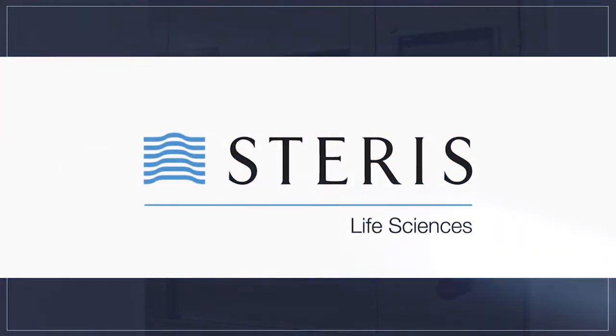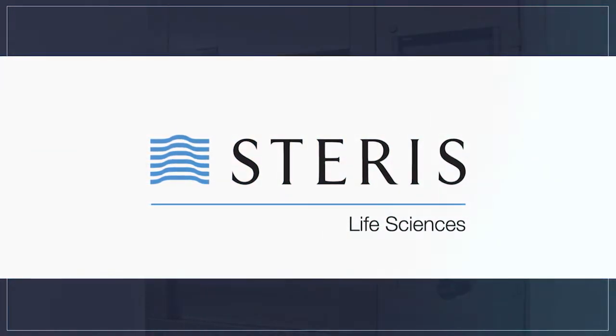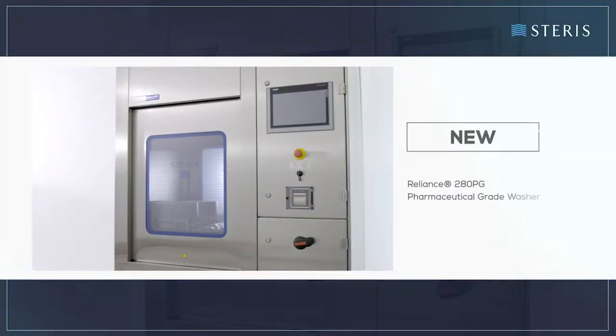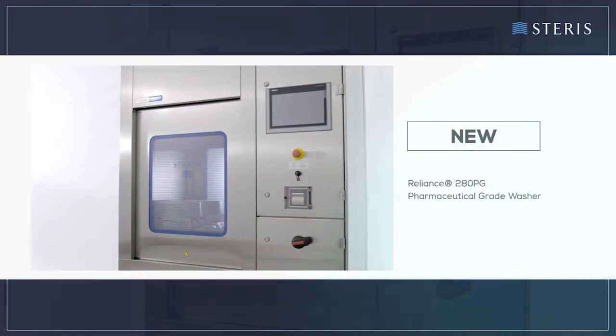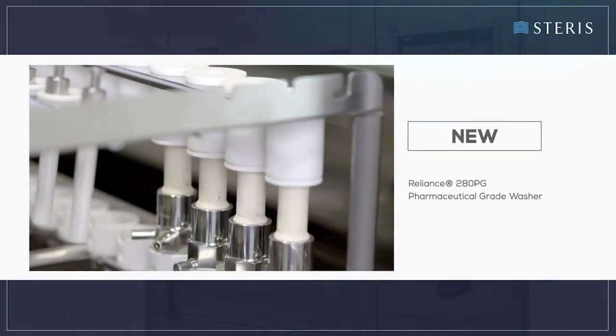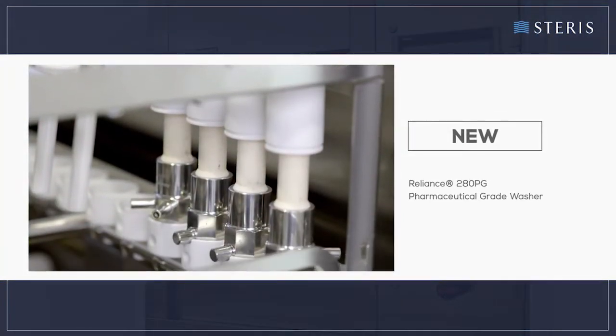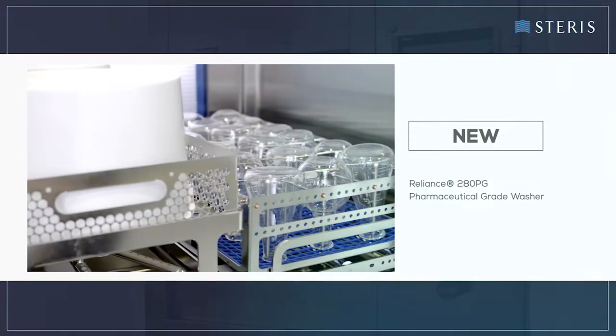Introducing a new high-performance parts cleaning system from Steris. The Reliance 280 PG pharmaceutical grade washer was designed to clean critical components commonly used in pharmaceutical manufacturing, such as filling line and packaging machine parts, tanks, containers, glassware, and more.